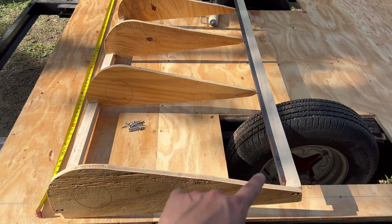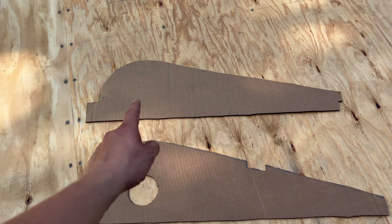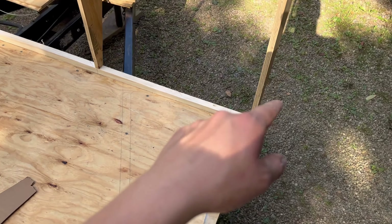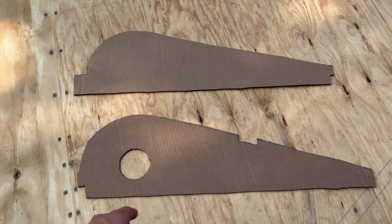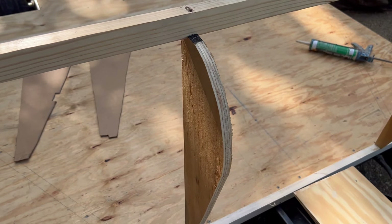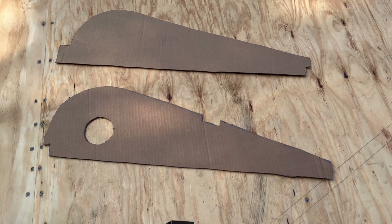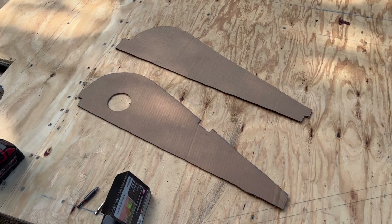It was kind of interesting how they did the back — there's a U-channel up top where the middle supports flex back and forth. I don't know why they did that but I decided to keep it original. There are only two one-by-one-and-a-half strips of wood for the top and bottom. Here's one set of the templates — this is the front end cap and that's the middle of the back. I just cut these out, traced them on the new plywood, and cut it out. Turned out pretty good.